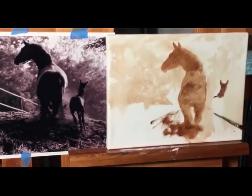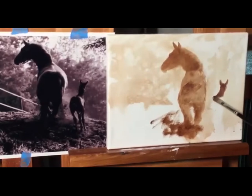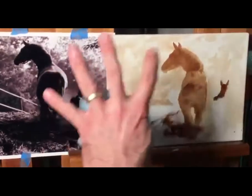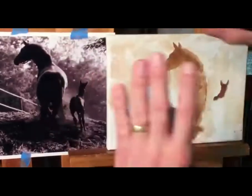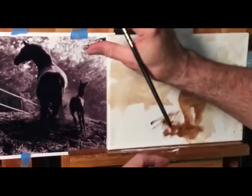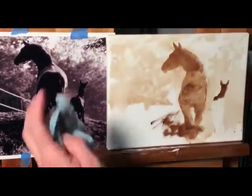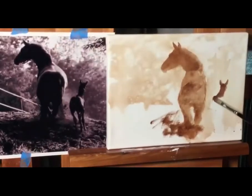Foreshortening can be scary — that's things coming straight at you. We're normally seeing a horse that's sideways, but with foreshortening, the space of the horse's spine is foreshortened, so it goes shorter to his head than if it were sideways. Same with the foal's hindquarters.